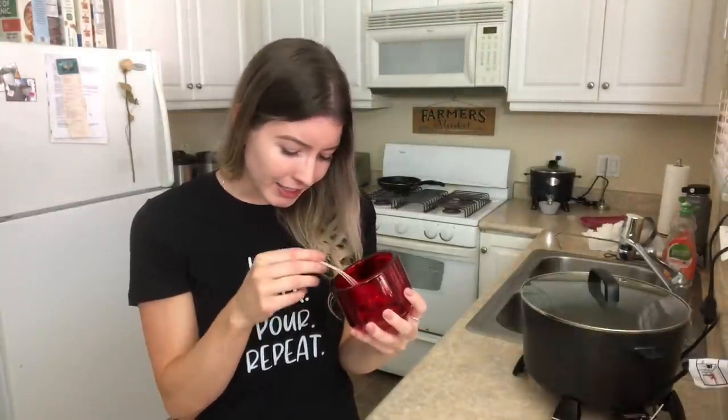This one is from the new jewel collection and it was a little challenging for me because the interior diameter is 3.5 inches. I feel like that's a little too big for two wicks but too small for three wicks. I'm going to try three eco 1s and see how it does. I might be totally wrong — if I did two eco 2s it might not burn well enough, but with three eco 1s it might burn better.